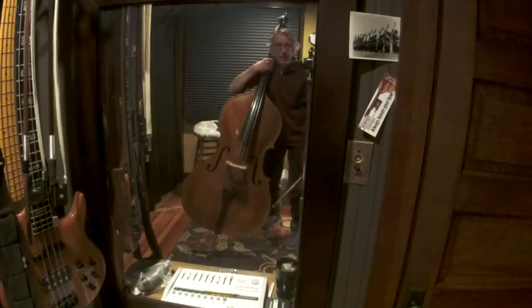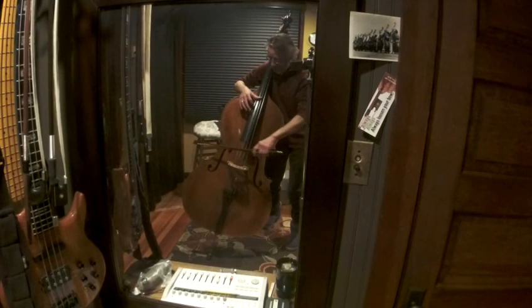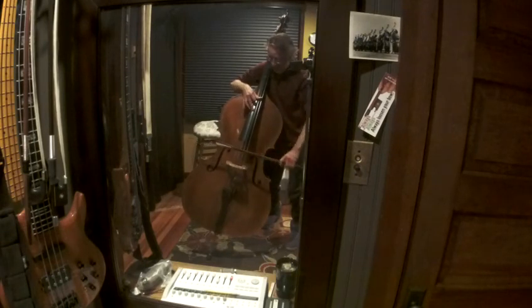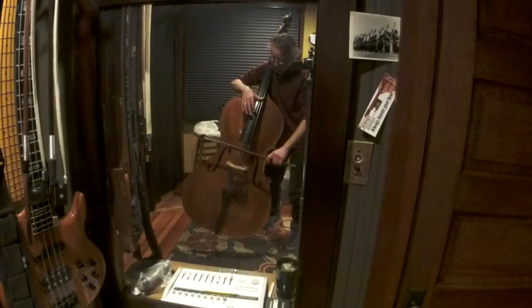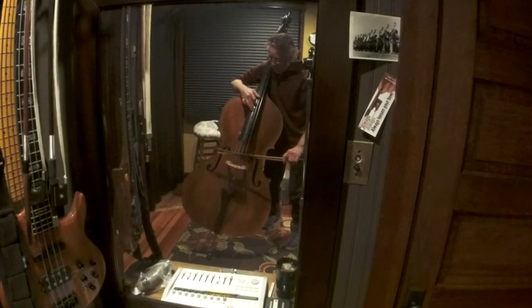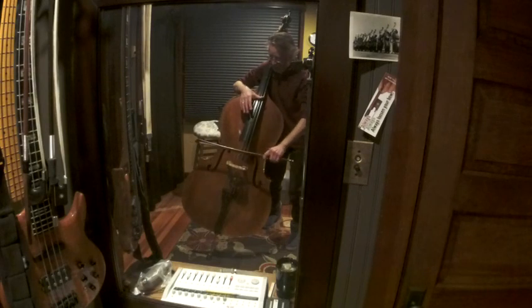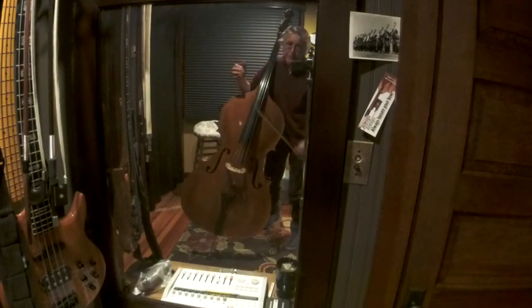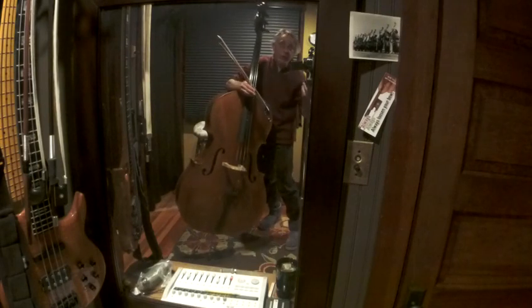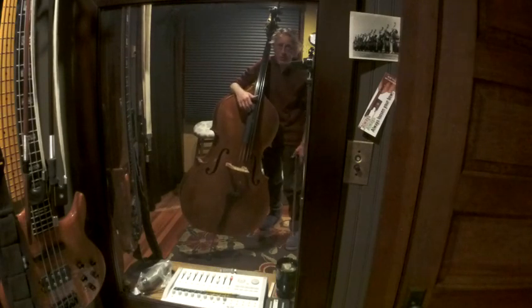The neck of the bass is on my shoulder. My left foot is back. I hope that helps — rewind and play with me on this little left hand thumb position, articulation, intonation, tone production exercise.